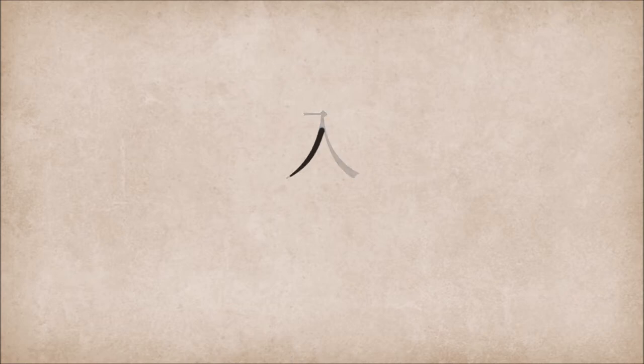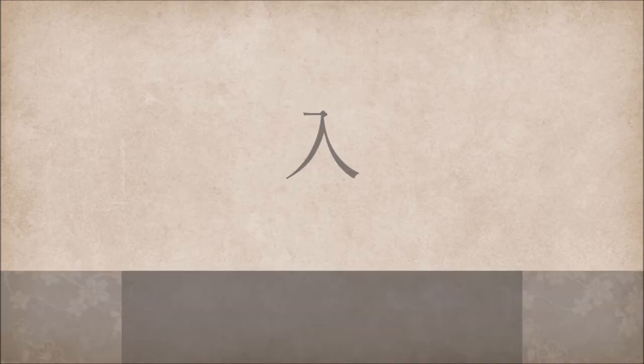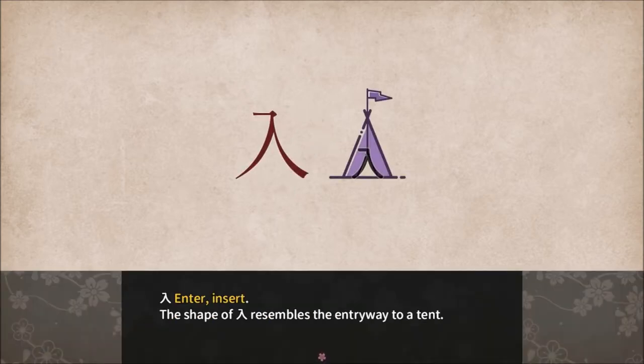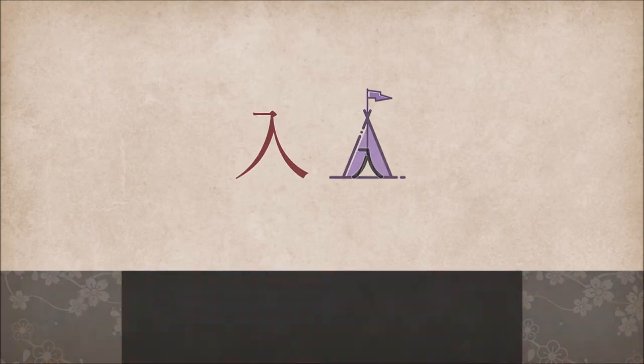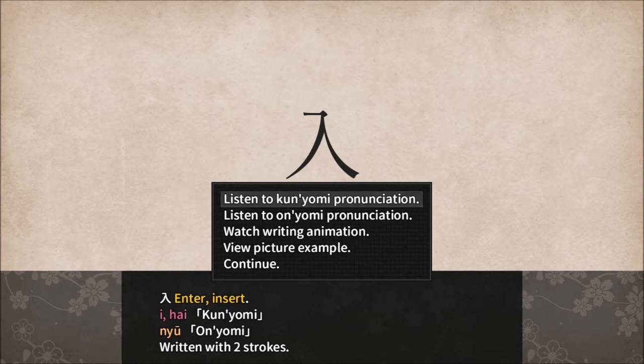Enter, insert. E, Nyu, or Nyu. The mnemonic for Nyu is: you're entering a new location. Enter, insert. The shape of Nyu resembles the entryway to a tent.